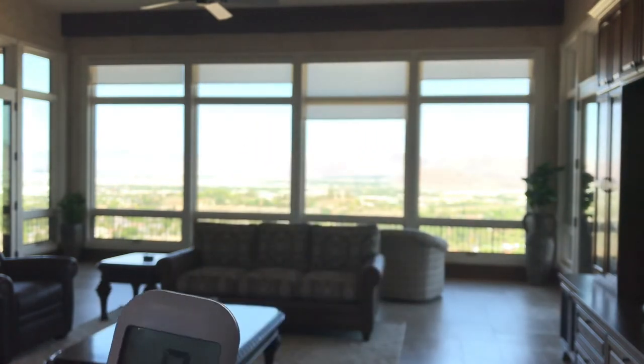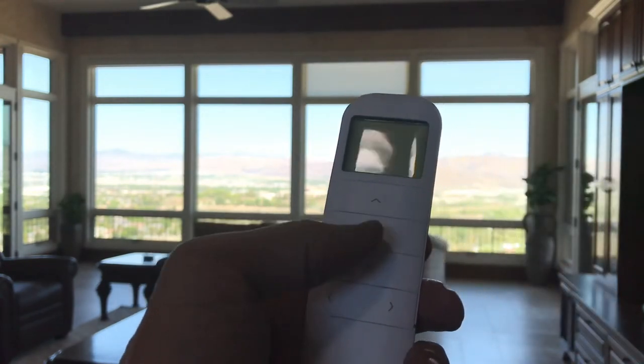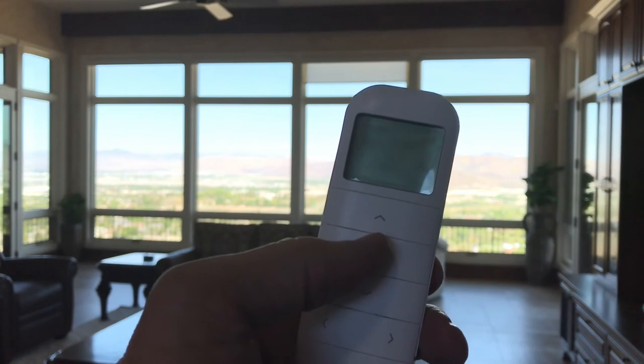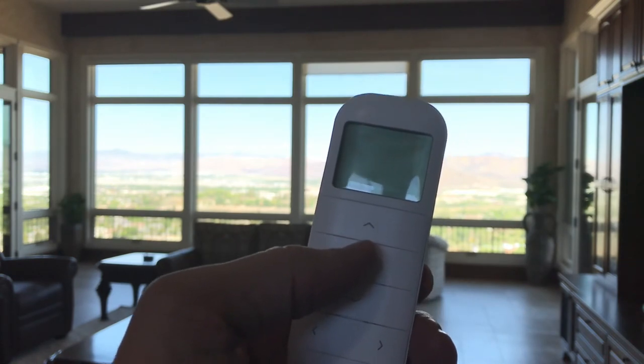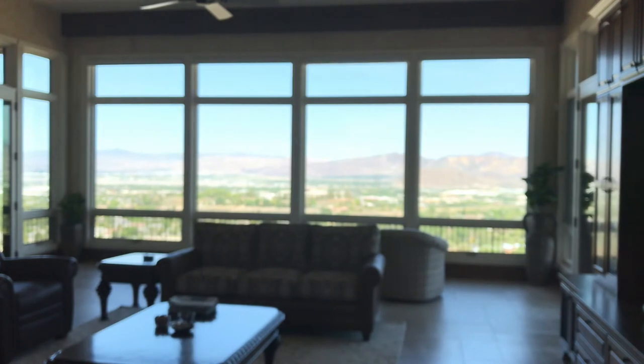There are other features — for example, you can program the stop button so that if you press and hold it under some circumstances, it will go to what is called the favorite position. But in this case they just wanted it to go up or down for this great view.